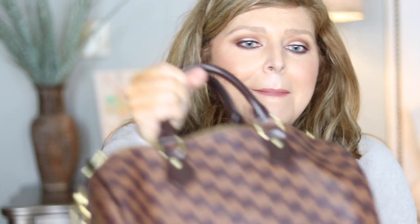Hey y'all, welcome back to my channel! Today's video is all about what's in my bag. I love these videos — I don't know about you, but these are some of my favorite videos to watch. I absolutely love them, I love seeing what people carry around, and I hope you do too.